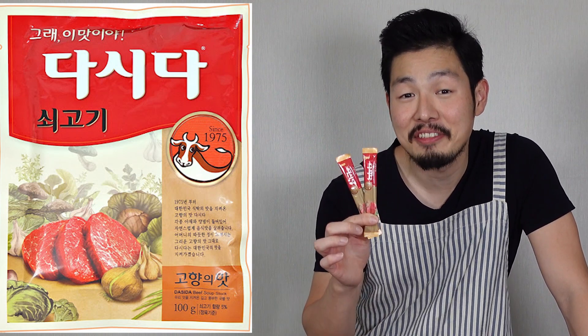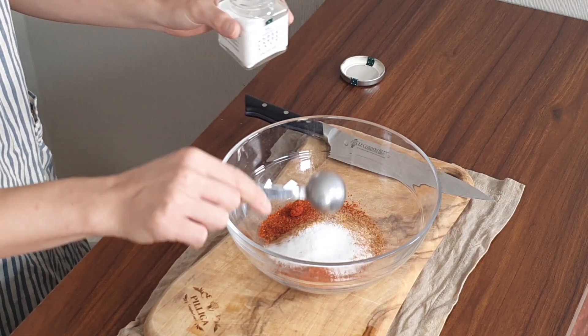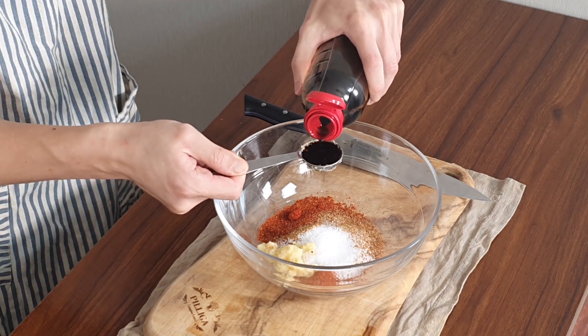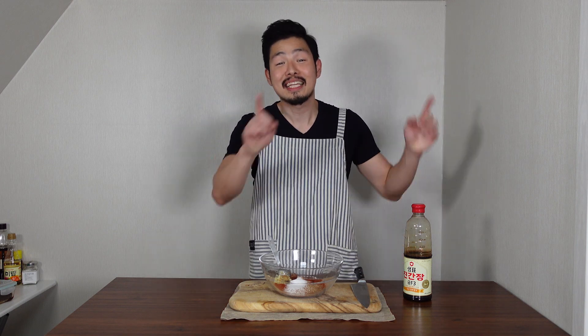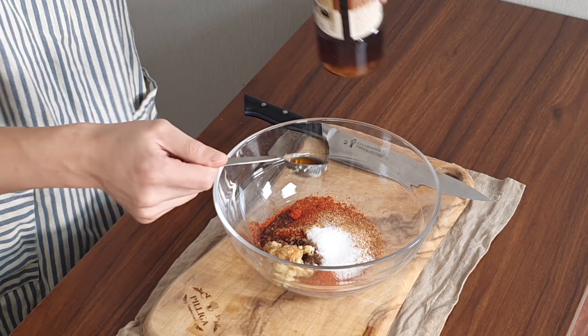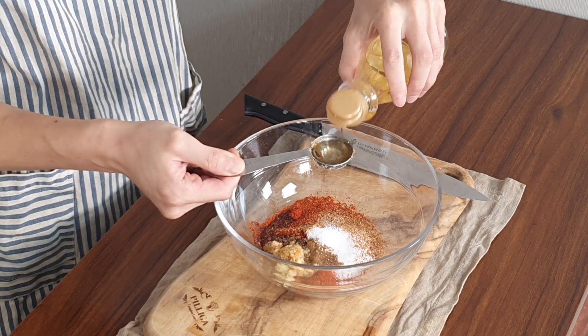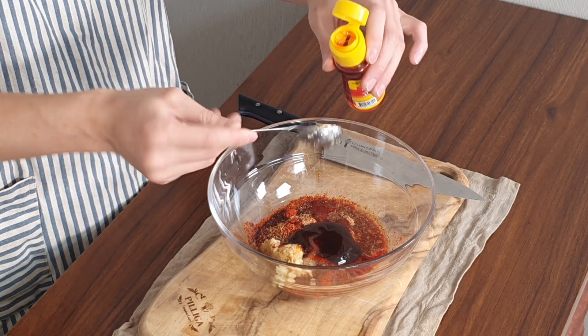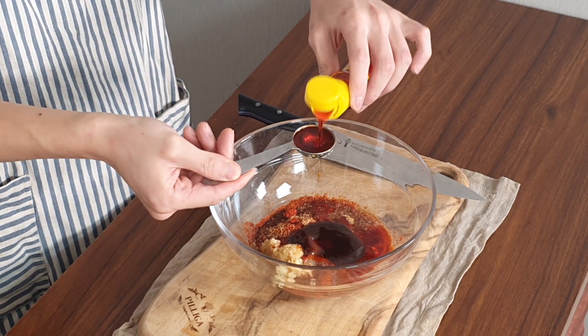Next, two tablespoons of beef dashida. If you can't find dashida, use any kind of beef stock. One tablespoon of salt. One and a half tablespoons of minced garlic. One tablespoon of jingganjang — strong soy sauce. I explained all the different kinds of Korean soy sauce in my Korean essentials video, so check that out if you haven't. Half a tablespoon of fish sauce. Four tablespoons of mirim. One tablespoon of oyster sauce. Last, seven tablespoons of gochugaru oil, which is red pepper flavored oil.